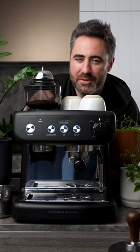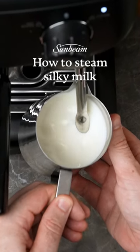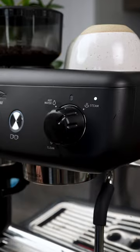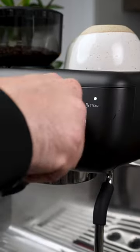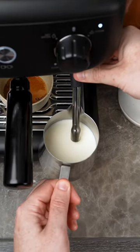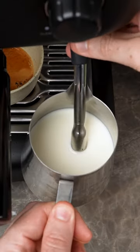I'm going to show you how to steam the silkiest milk ever on the Sunbeam Barista Max home espresso machine. First, get your steam wand up to pressure and remove any excess water. Once it's ready, turn it off and run the steam wand down the lip of your jug and place the tip just under the surface.